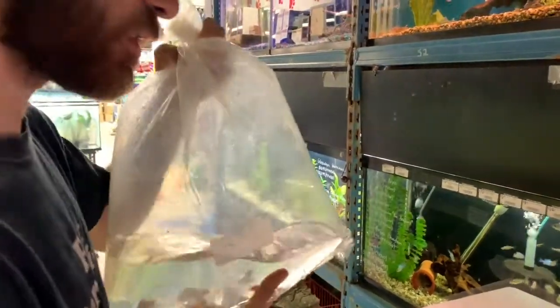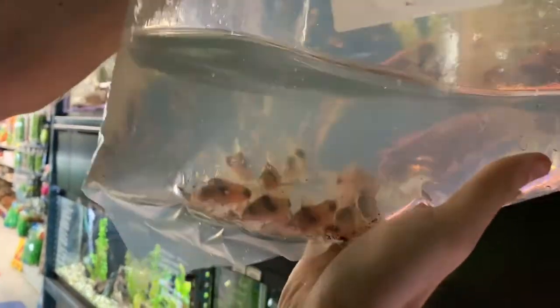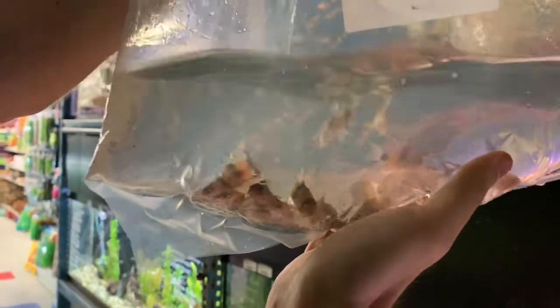A few Corys on this order. These are Corydoras weitzmani — a little more of an expensive Cory, but a lesser-seen species as well.